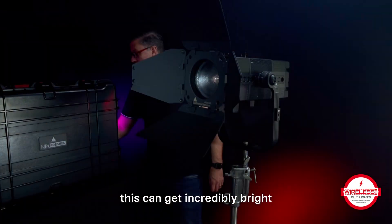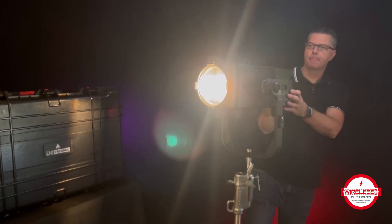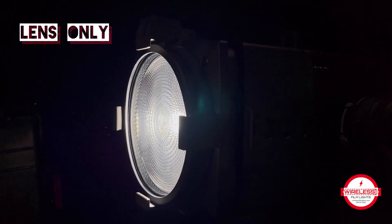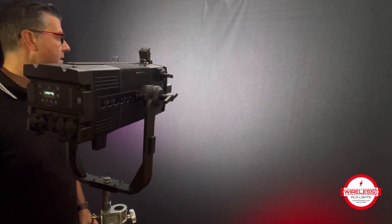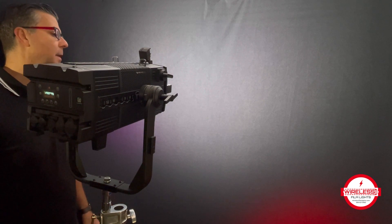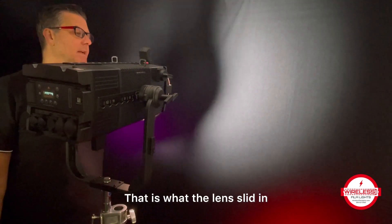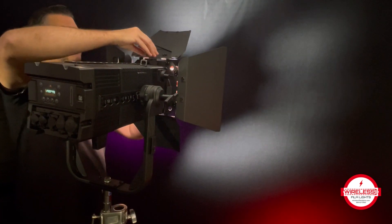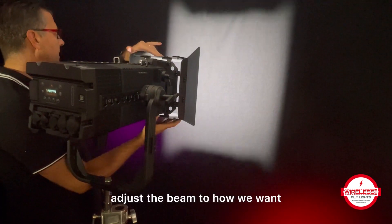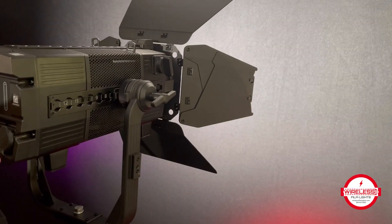I ain't going to lie, this can get incredibly bright and I've walked in front of it so many times and blinded myself. There's a switch on the top where you can remove the barn door, and you can pop off the lens too. It's a little difficult to show in this small space what the light can do on a big stage, but this is what it looks like out of the box without the lens. That is what the lens slid in looks like. Then we'll pop the barn doors on, adjust the beam to how we want — you can rotate it however you want — and there's also zoom on the light as well.